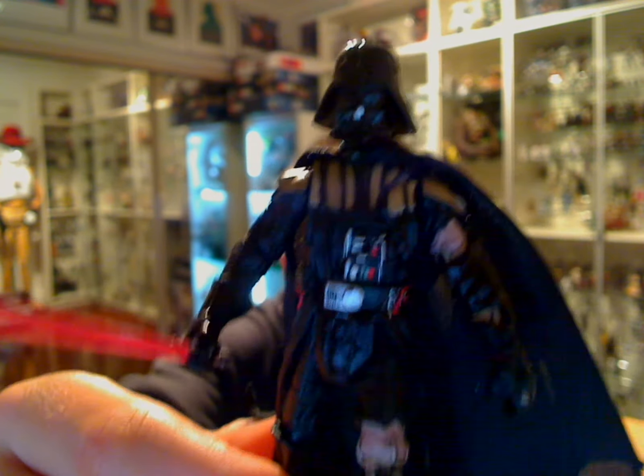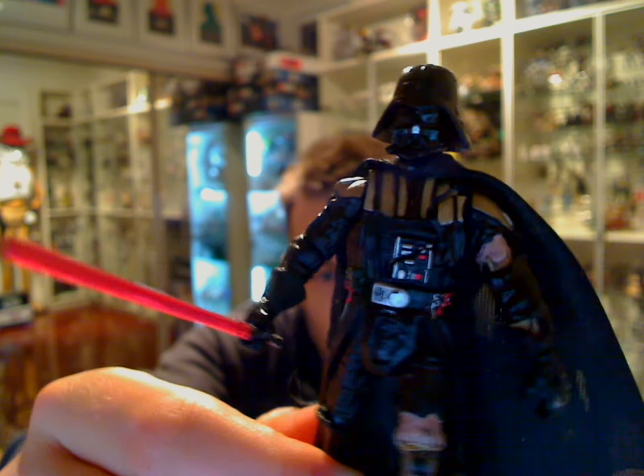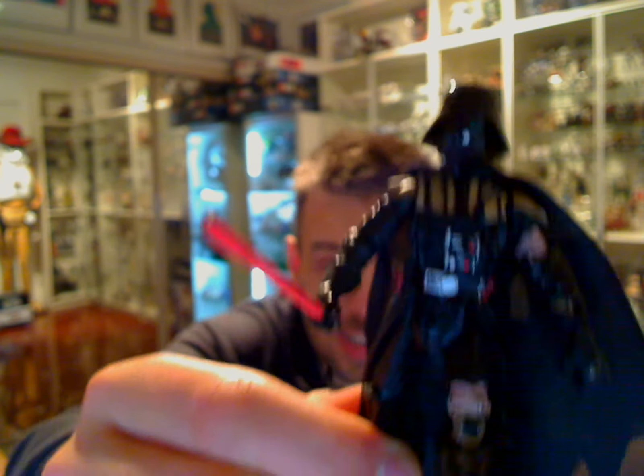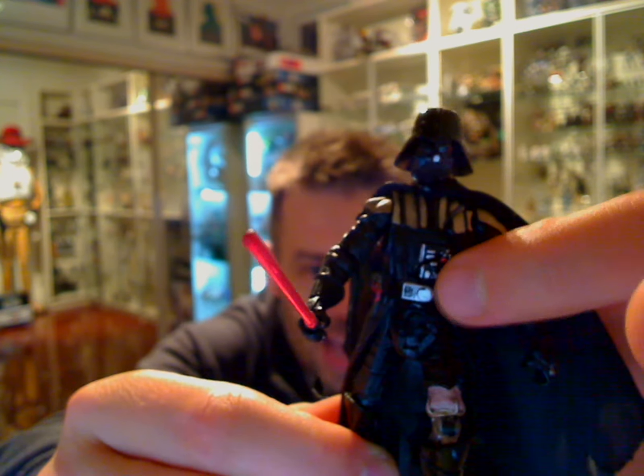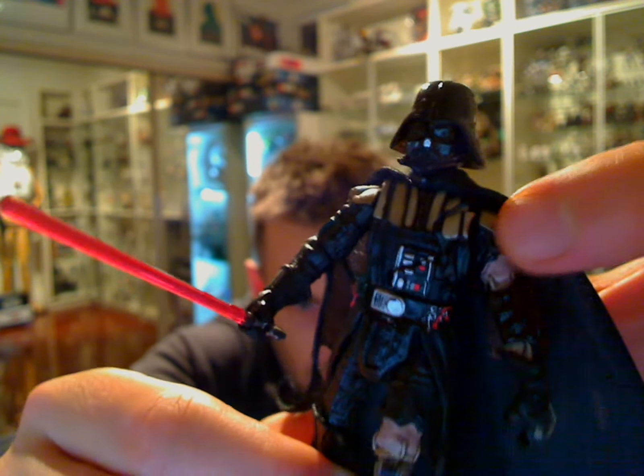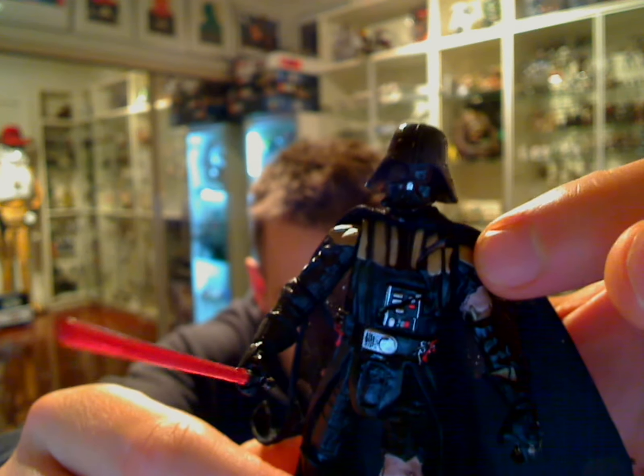With a couple of cool features on it, very much like the Darth Vader that we just reviewed — the Darth Vader Infinities comic pack — which comes with a removable chest plate, as does this figure here. There are removable parts pretty much all over this figure.